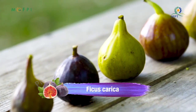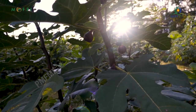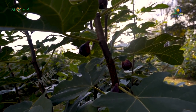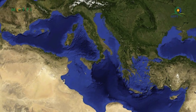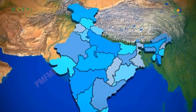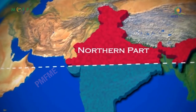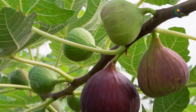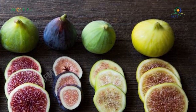Ficus carica is an Asian species of flowering plant in the mulberry family, known as the common fig. The fruit, also called the fig, is an important crop in areas where it is grown commercially. Native to the Mediterranean and Western Asia, it is indigenous to Western Asia extending to northern India and is cultivated in warm climates. The total production of raw fig in the world accounts to more than 1.05 million tons.